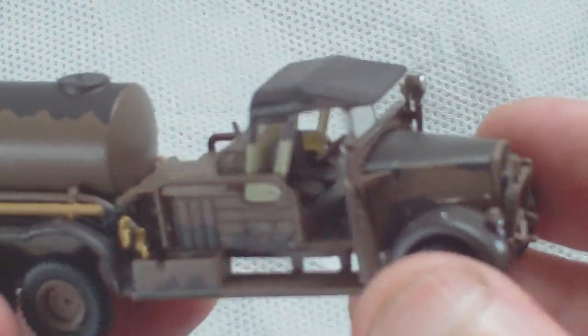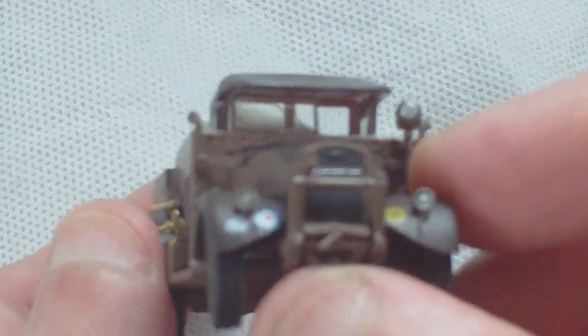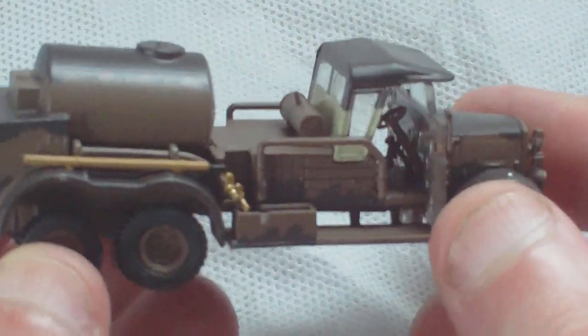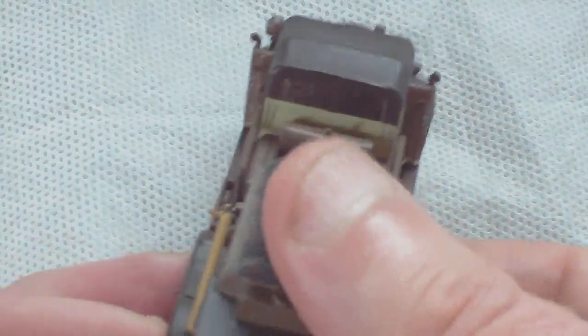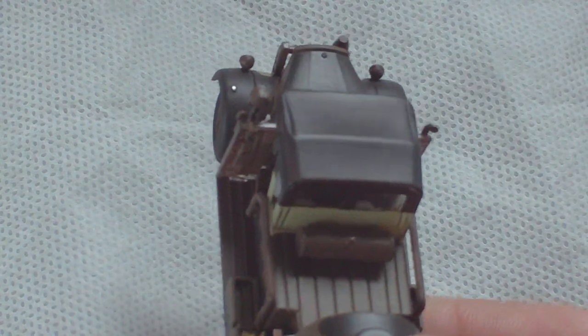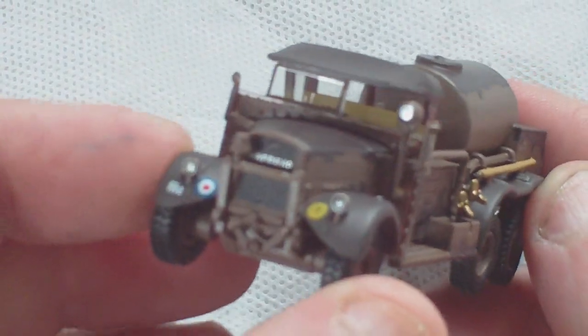I really hope they do that because it's a cracking little model, even down to the bell on the nudge bar on the front. Again, nicely finished, nicely camouflaged. This one retailed at £13, and yeah, it's well worth the money.